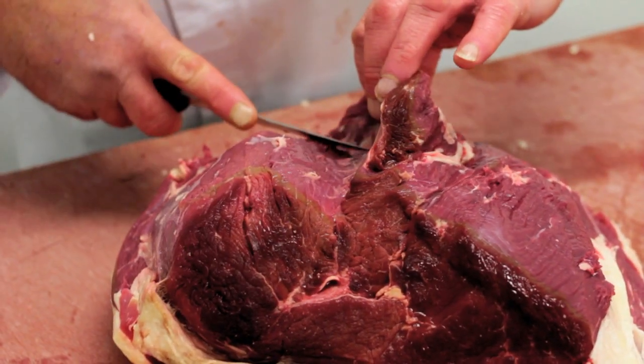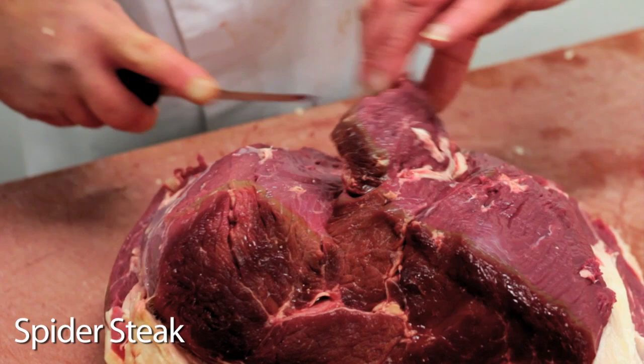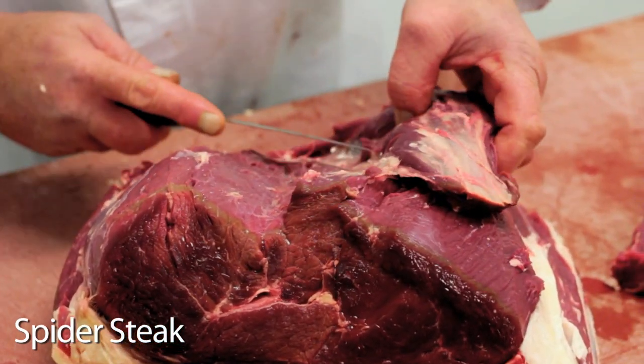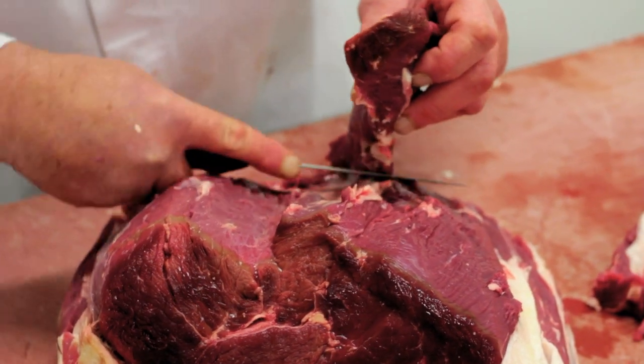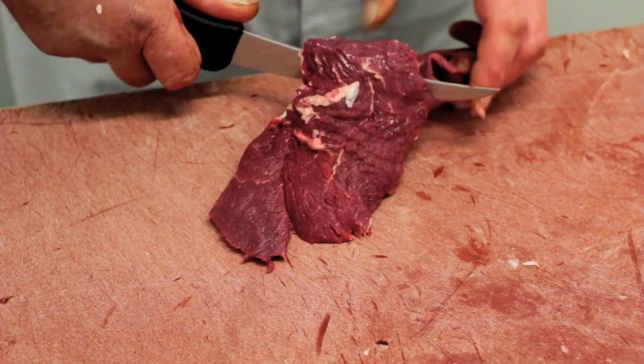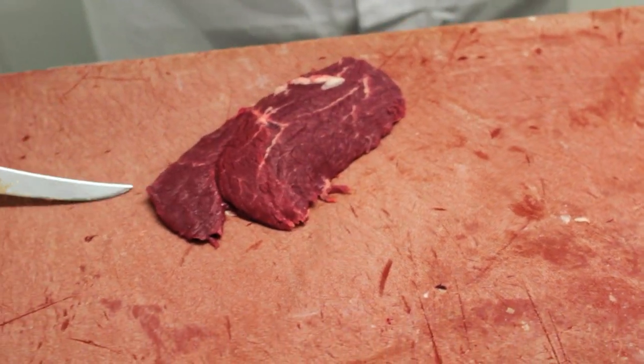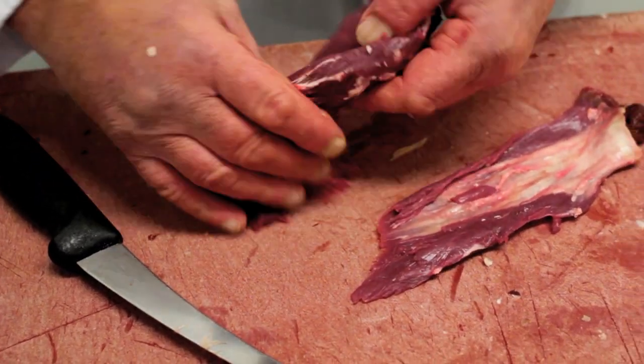The second one we'll take out is called a spider steak. The spider steak lays on top and is a very thin slice of meat with a heavy piece of gristle underneath it. We take that off — it normally weighs about five ounces. If it's cooked quite rare, it is a very tender piece of meat.